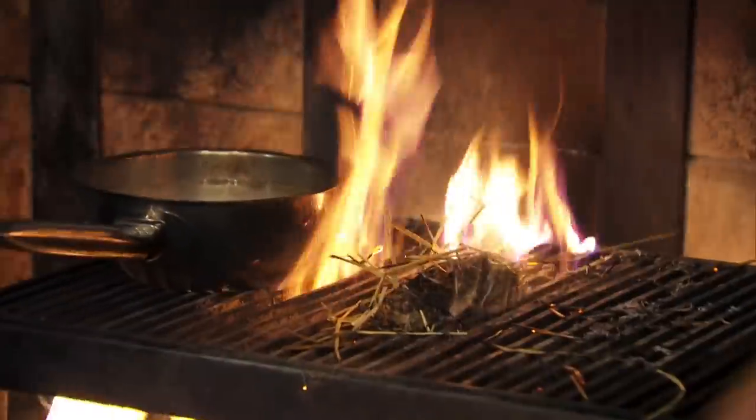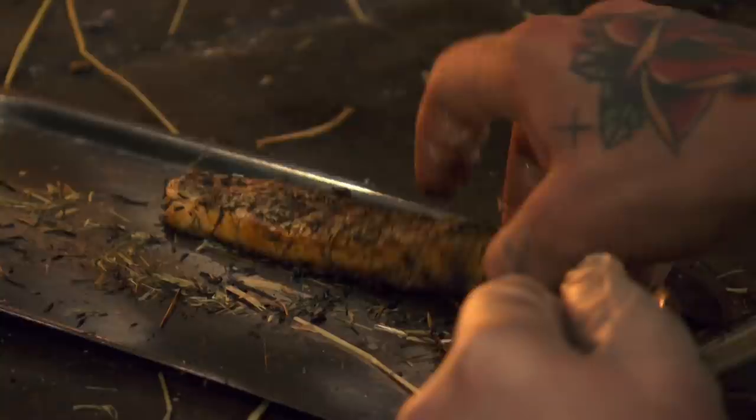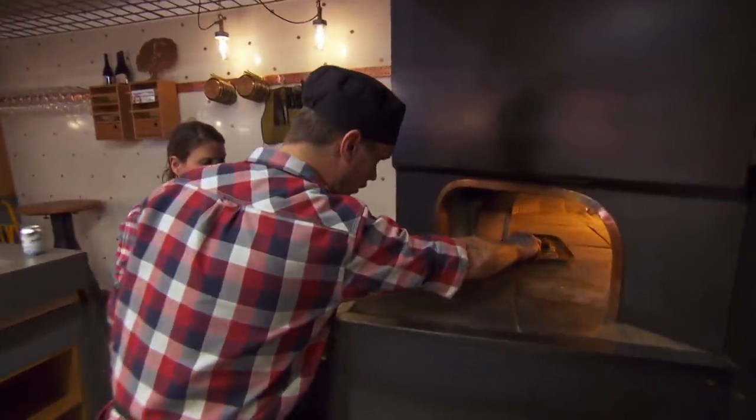And you do that a second time? Yeah, on the side. So you understand why you need the gloves? Yes, absolutely. Next, the fish is placed on butter to roast in the wood oven, where temperatures hit 700 degrees.